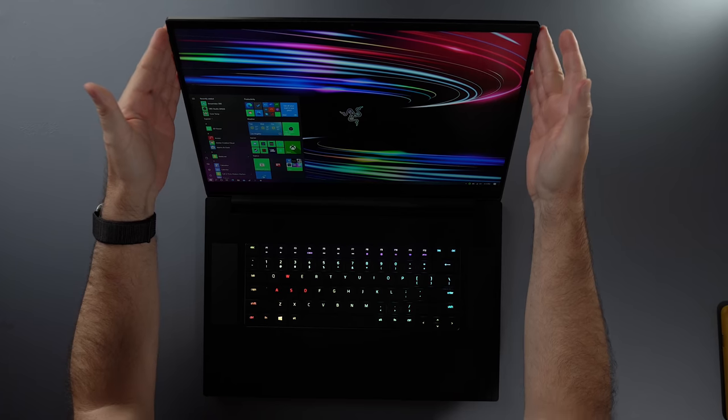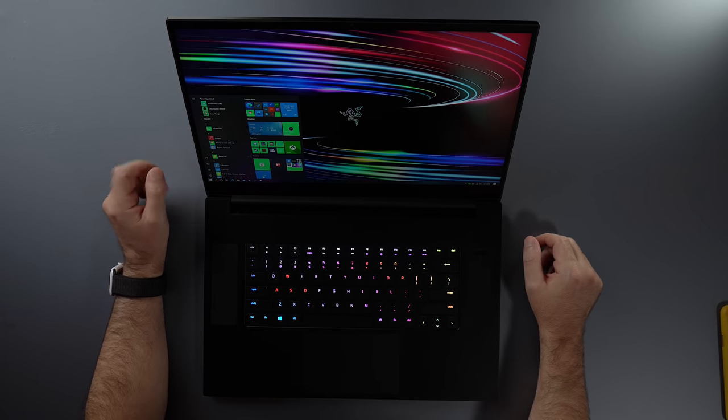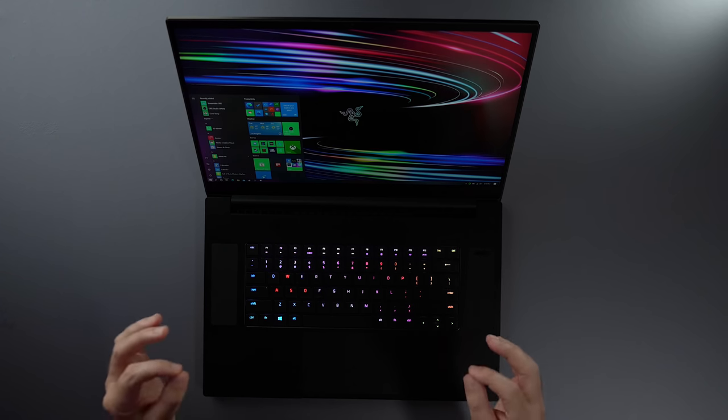I'm not one of those who really cares about bezels — I care about function more than form. But the bezels are thin and nice on the sides, which gives this laptop a premium look. Talking about form and function, this laptop is actually designed in a way to cool itself down really effectively.